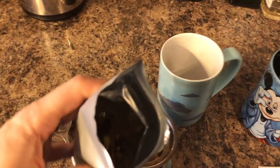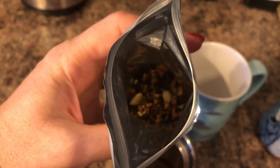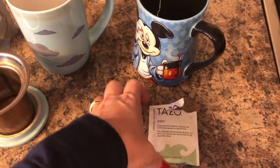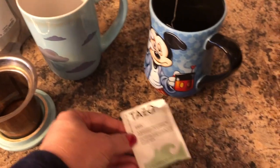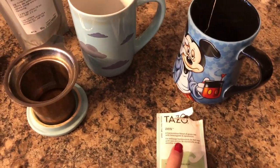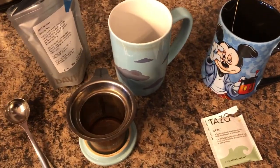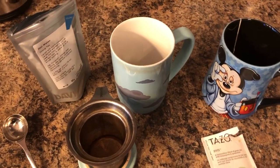It smells super delicious. For my husband, I ran out of loose leaf so I'm just making him the Tazo Zen, which is one of my favorites as well. It's really exciting to me that Starbucks no longer carries these teas. My food's done so I'm going to finish making the tea and eat my lunch.